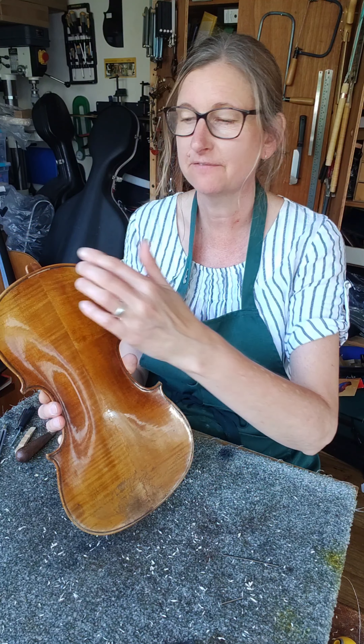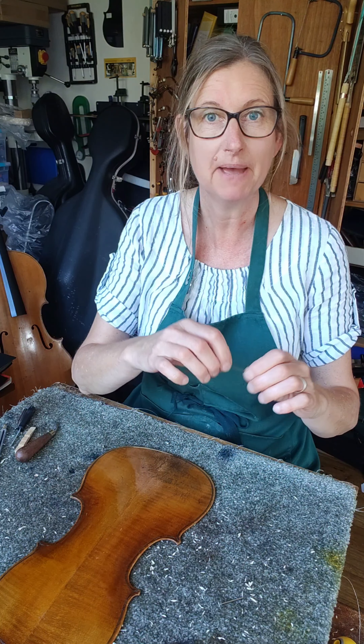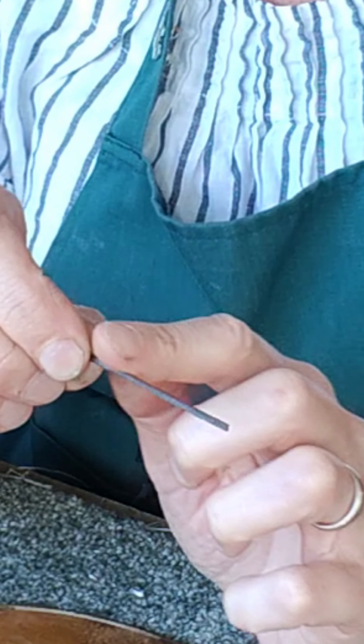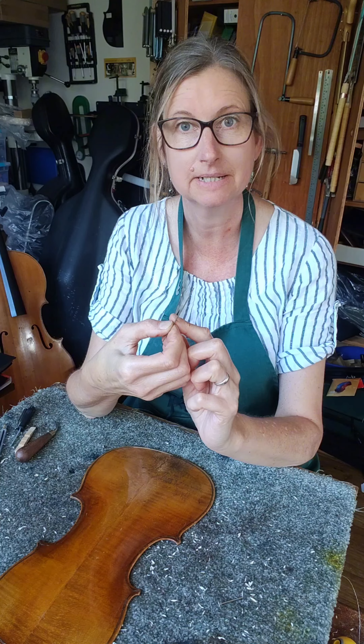Purfling is this lovely band around the edge of any stringed instrument. It's most commonly made of pear wood — you have a dark layer that's dyed dark, then a lighter layer, then a darker layer, and those are all glued together and it makes this decorative band.